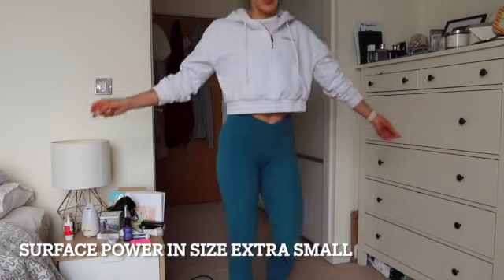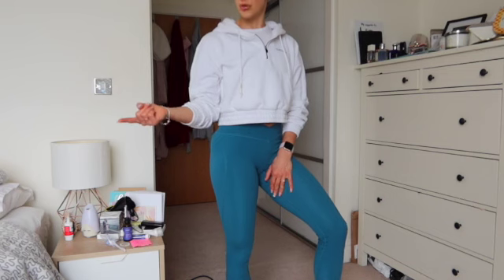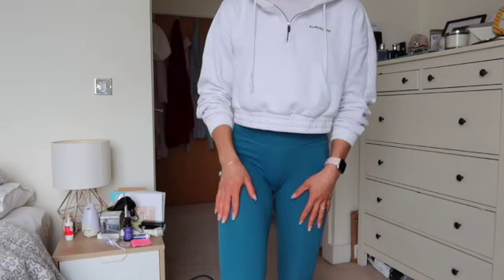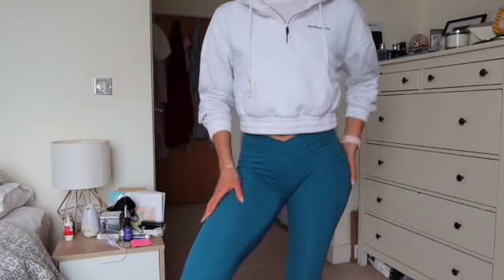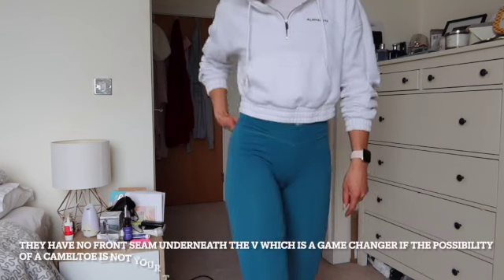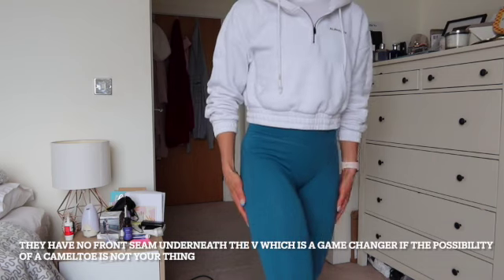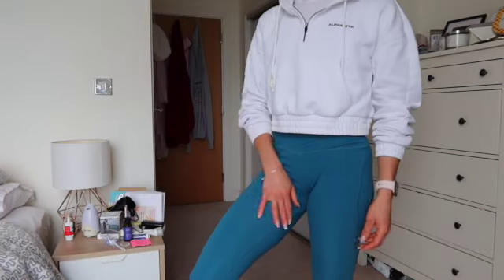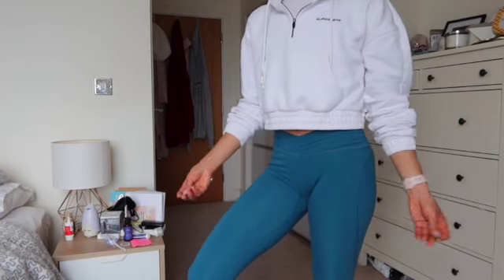Now these are the Surface Power, and they're a little bit different in terms of texture. The original Surface has more of a cottony feel, whereas these are more like the fabric that compares to Alpha Luxe — that slinky, Lululemon Align feeling. The Powers also have a seam around the sides, giving a bit more pattern. The fabric is really comfy, silky, smooth, and very much like that buttery Align material.